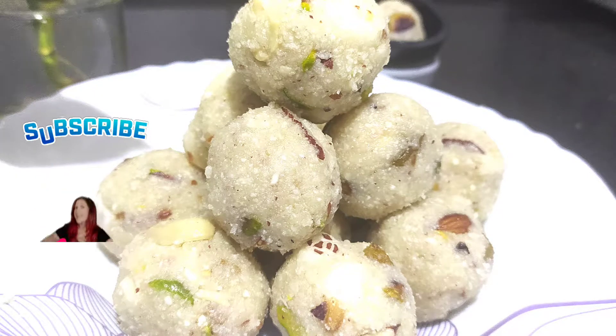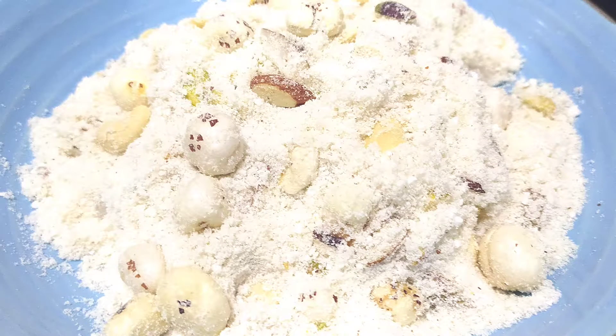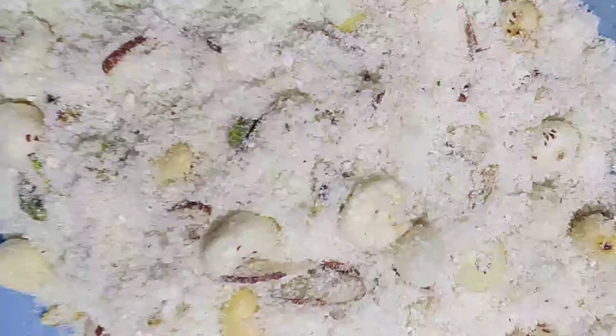Hello friends, I am Meena. Welcome to Yummy Treats with Meena. Today we are going to make a pan like this.